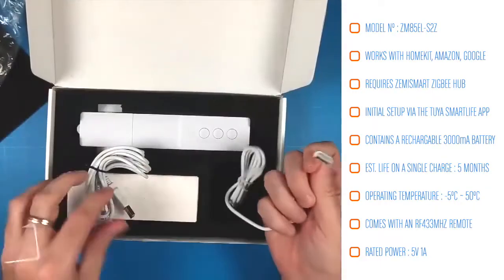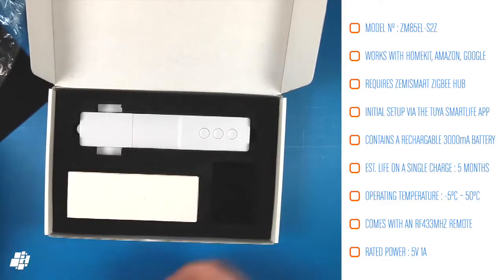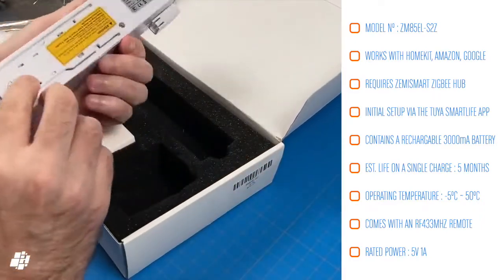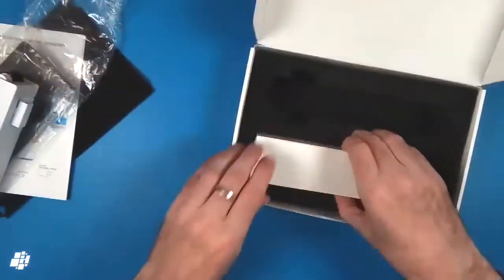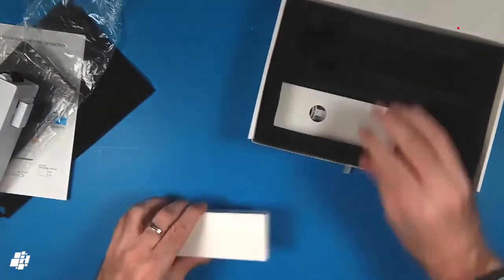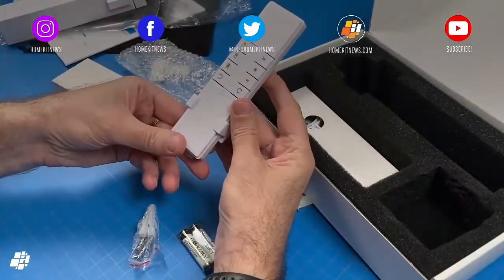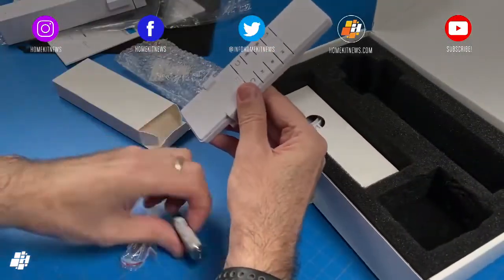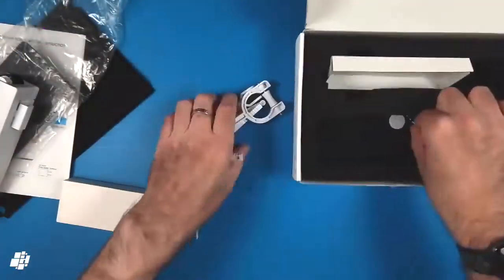Which isn't terribly surprising for a budget device. Next up is the motor itself, which certainly feels quite solid and hefty — we'll look at the motor in more detail a bit later. Another extra besides the solar panel is an included RF remote control, which is definitely a bonus even if it's not exposed to HomeKit as such. It's also nice that it comes with two triple-A batteries.